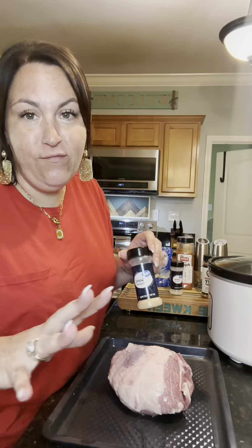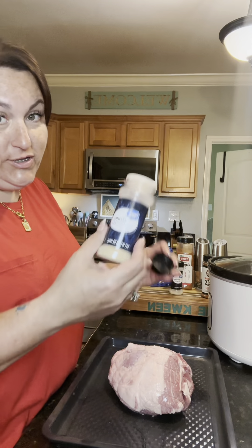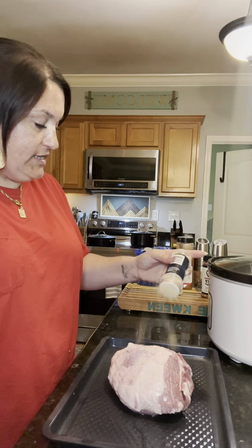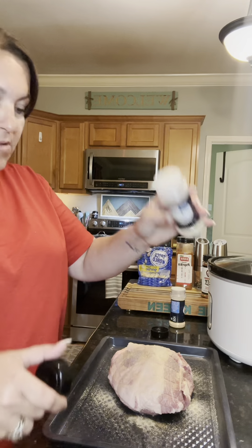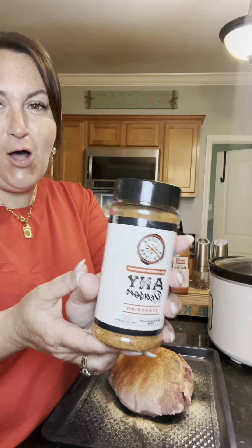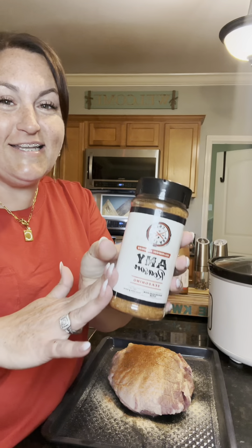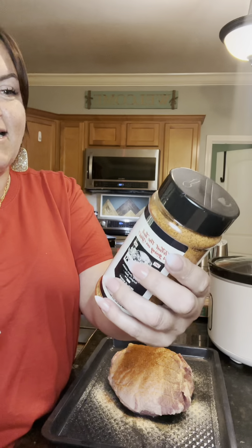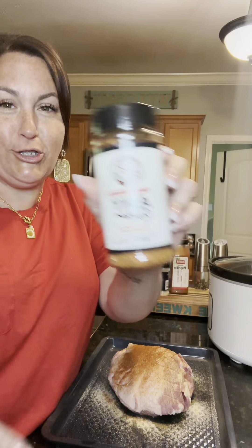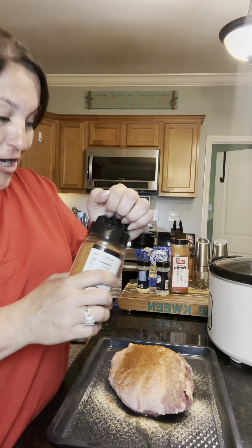Get your butt out — or your shoulder — and put it onto a tray. You cannot be afraid to season the absolute shit out of this, which is what we're about to do. I'm gonna start off with some garlic powder, and we're gonna season all sides of this. Some onion powder, some paprika, and any kind of all-purpose seasoning you like. Today I'm using a new one — this is by my friend Austin Dennis. This is the Any Reason Season, from the I Cook You Look line, and y'all, this smells amazing.